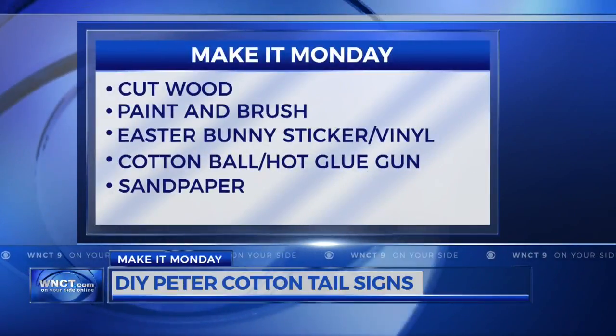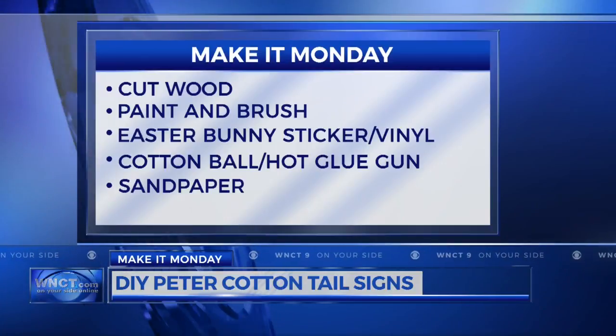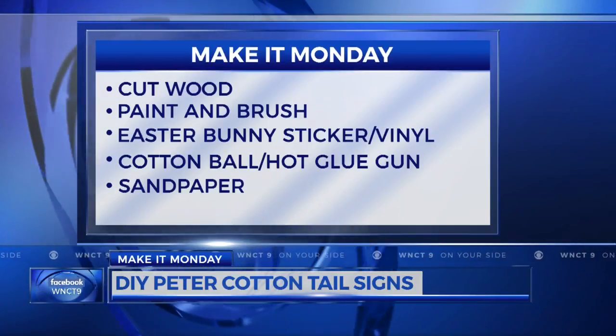Cut wood, a paint color of your choice and a brush, Easter bunny stickers or a vinyl outline, a cotton ball, a hot glue gun, and some sandpaper.